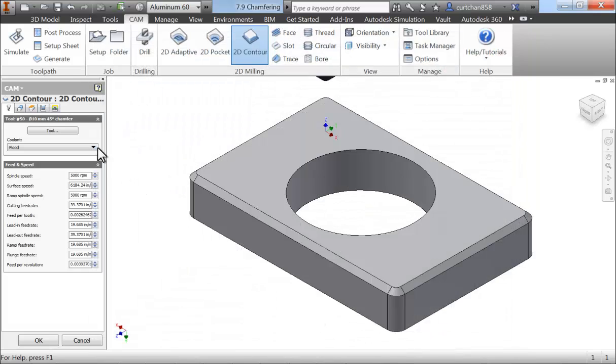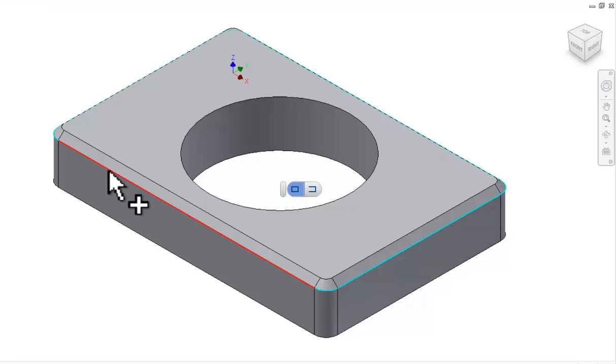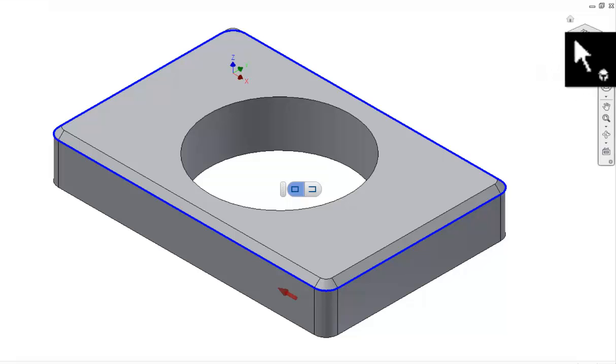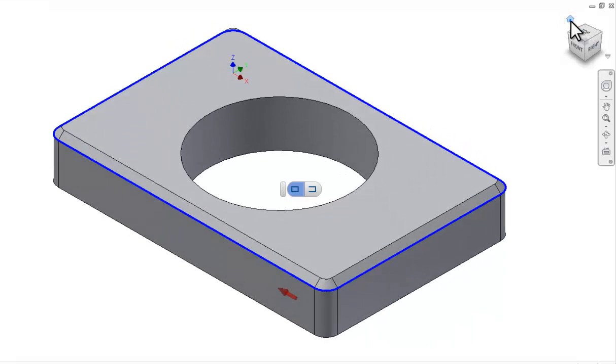The first chamfer we're going to select is the one that we already modeled in Inventor. In this situation, we want to select the bottom edge. We need to make sure the tool is on the outside of the contour, so let's verify that the arrow is on the outside of the contour, which will run around the outside of the part.